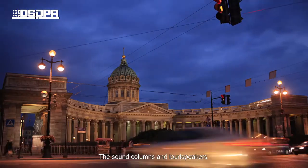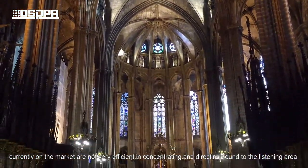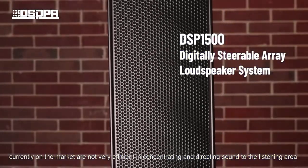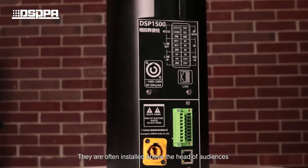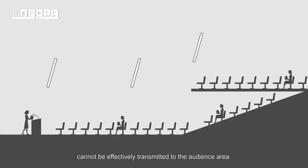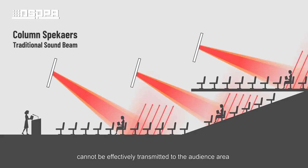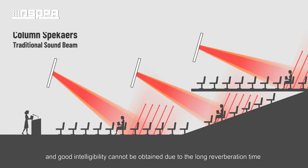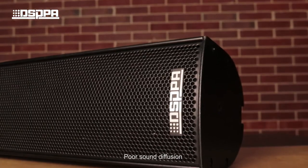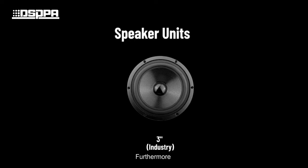The sound columns and loudspeakers currently on the market are not very efficient in concentrating and directing sound to the listening area. They are often installed above the head of audiences. The high-frequency sound of traditional speakers cannot be effectively transmitted to the audience's area due to the horizontal directivity, and good intelligibility cannot be obtained due to the long reverberation time, poor sound diffusion, and audio delay.